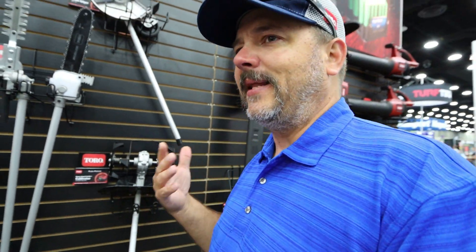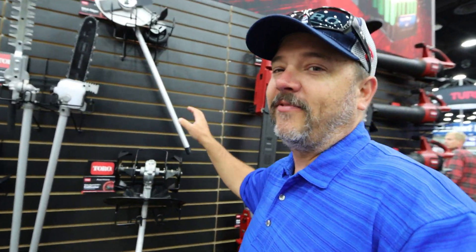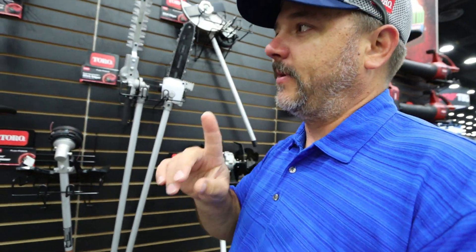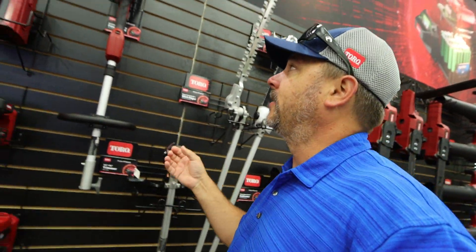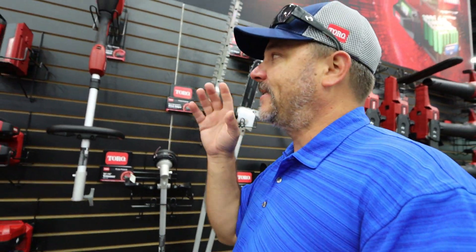Nothing has changed on the hedge trimmers either, but here's where we come into the new products for 2022. They will be coming out around December 12th and will be available for next year. What we have is an awesome new attachment-capable system, and it's really great — you're probably saving a lot of money in the long run instead of buying each product individually.